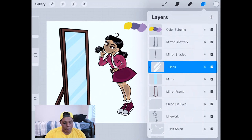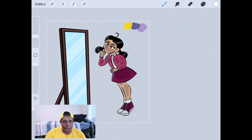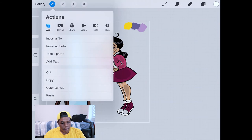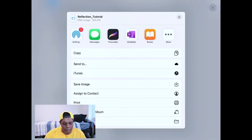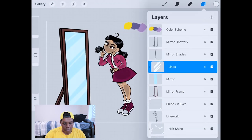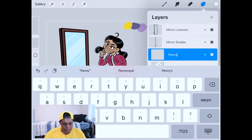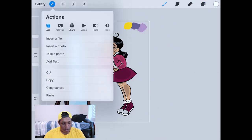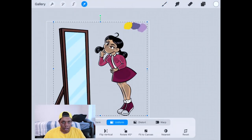Now what I'm going to do is put Penny Proud inside the mirror. I'll scroll to the bottom, go to the background color layer, and deselect it, because we need to save this entire image and then import it back inside. To do that, go to the wrench tool in the top corner, hit 'Share' as a PNG because we need it to be transparent, then hit 'Save Image.' Now we'll add another clipping mask layer, name it 'Penny,' and import that image we just saved by hitting 'Insert a Photo.'